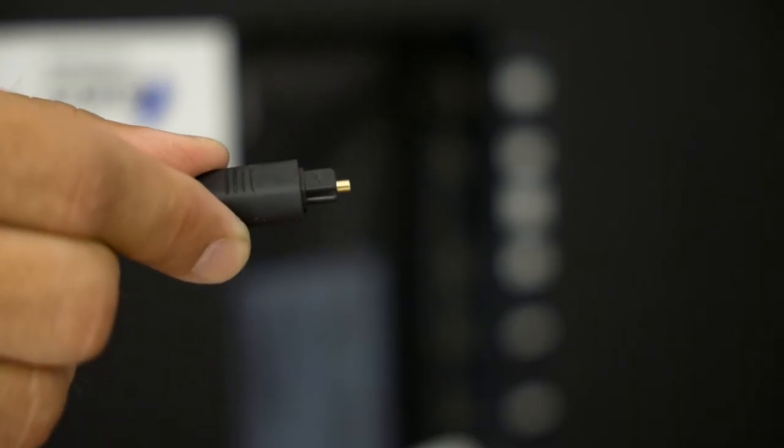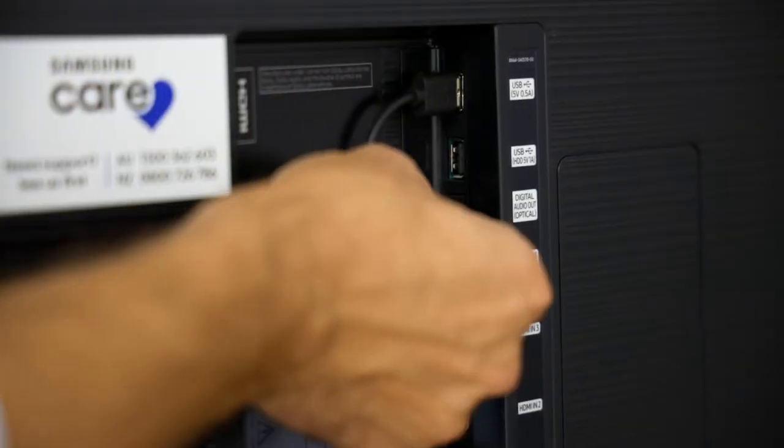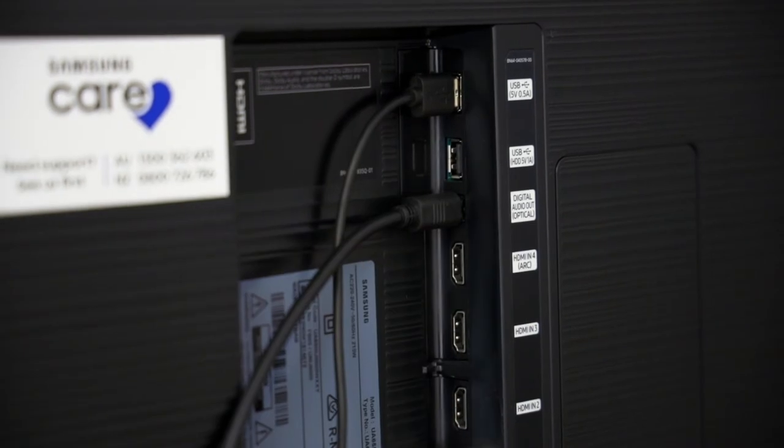Turn the other end and plug it into the digital optical audio port at the back of your TV.